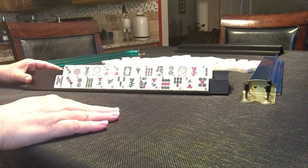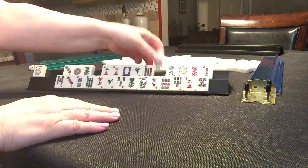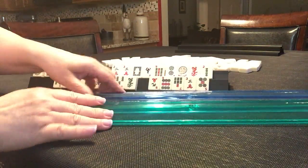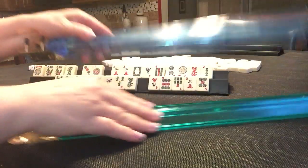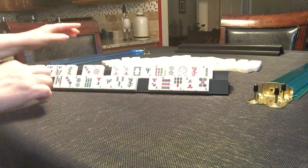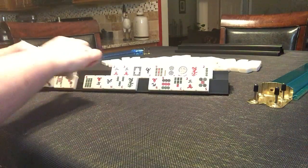The way I like to do this is I put my Jokers, Flowers, Winds and Dragons on the top rack, or the back rack. If you have two regular racks, you're just going to set them up one in front of the other and use the racks like this. I have a link below for where to get these Siamese racks — they're definitely helpful, I think.